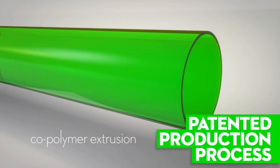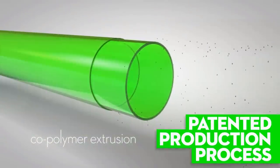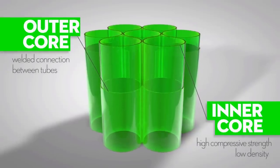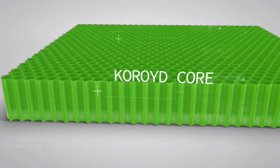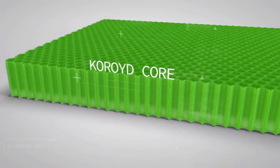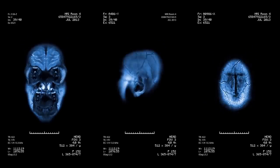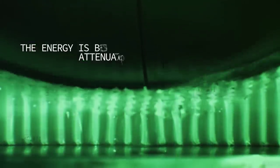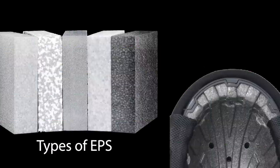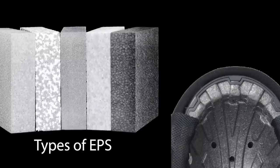Choroid is a patented production process where copolymer extrusions and thermal welds come together to give you an inner and outer core. It was developed in the aerospace industry and Choroid consists of thousands of miniature tubes welded together, which buckle upon impact to absorb energy and reduce the risk of injury. Choroid is the only material that has been scientifically engineered to significantly improve energy absorption and helmet safety. Traditional materials like polystyrene came from the packing industry and that technology is super old.